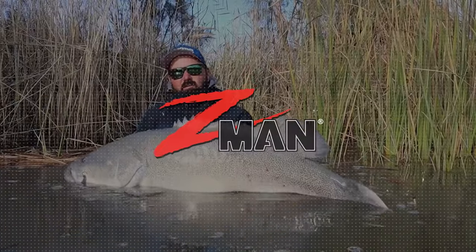So there's a bit of a rundown of the flathead kit. Hopefully you've picked up a few tips for your next flathead mission. If you haven't tried weedless before, you definitely have to give it a go — it's such a game changer. Hopefully you enjoyed the talk, I'll catch you all next time.